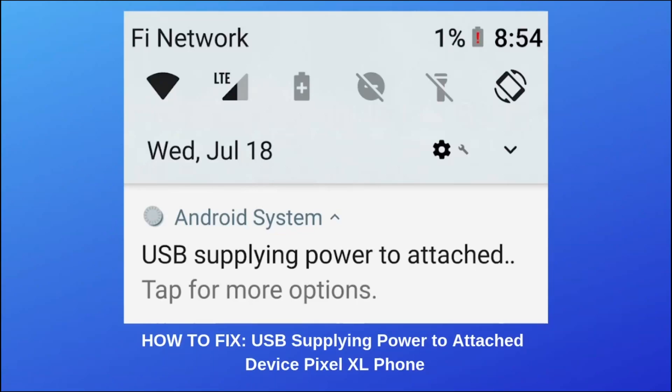This tutorial will help you fix your Android phone with an error message that says, 'USB supplying power to attached device,' on a Pixel XL phone. Follow these instructions to get rid of this annoying error message once and for all. If you have this error, it will likely show up as a pop-up notification message that looks like what you currently see in this video.